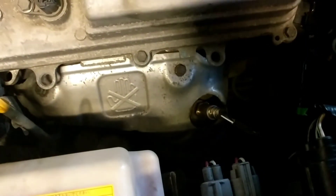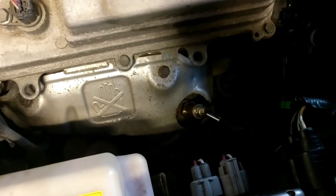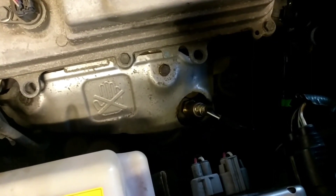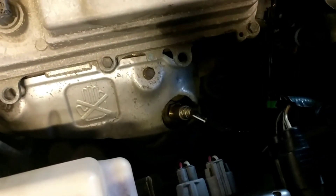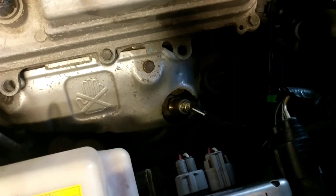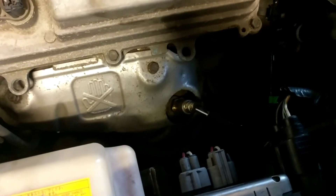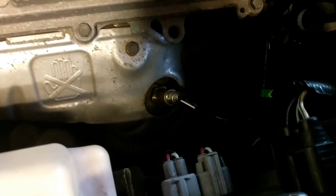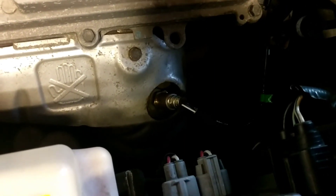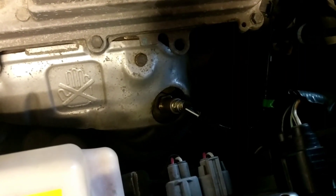Once again, this is for the 2GR-FE, OBD code P0051, bank 2 sensor 1, air fuel ratio sensor — and the part used was a Denso. The check engine light has been off since we installed it, about two to three weeks now, no issues. Hoping this problem is solved for good. Don't forget to press like if this video helped you — bye for now!